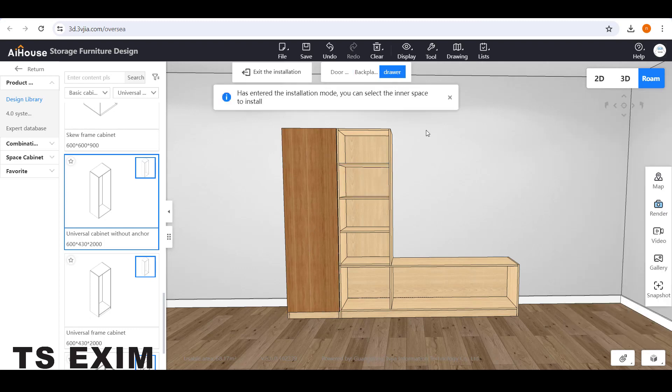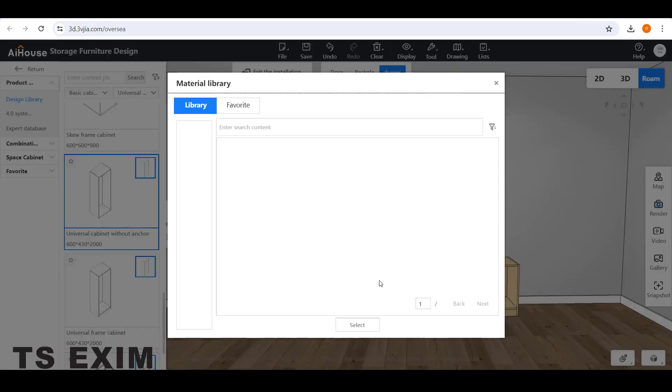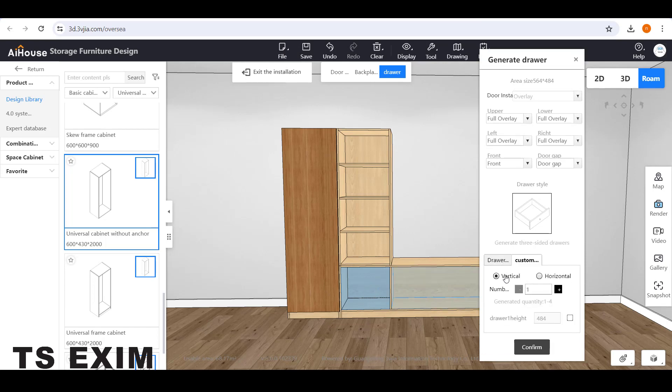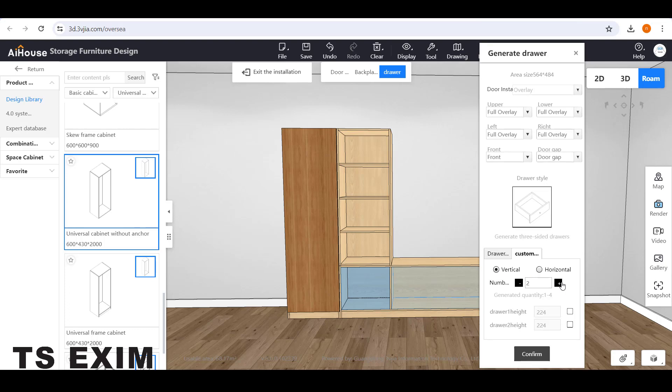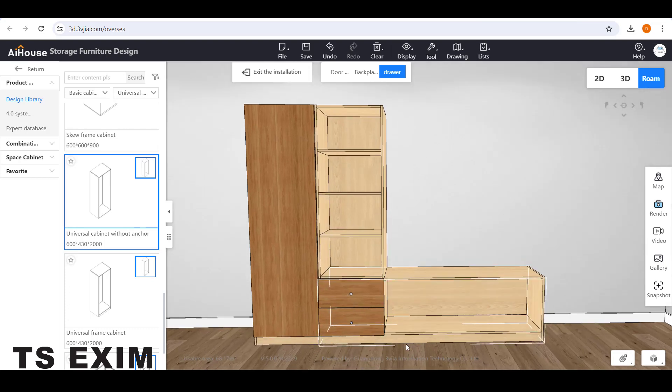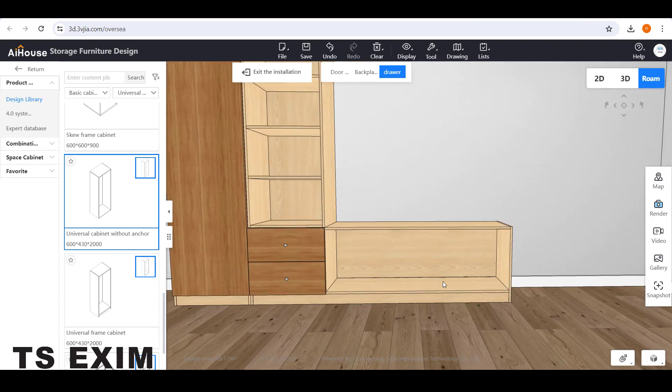Next, go to Drawer on top here, then select any space. Choose the drawer model and go to Customize to divide the drawer number. Go to Vertically, add one more drawer, and then click Confirm. So you have two drawers here. Do the same thing on the other side.